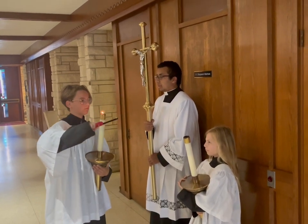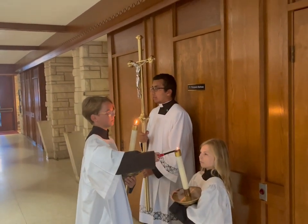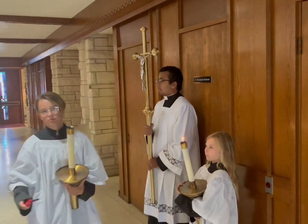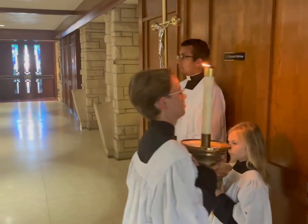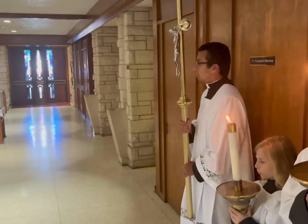The first thing we do is line up against the confessionals. Another server or a deacon will light the candles. And then once everyone is ready, we'll line up to process in.